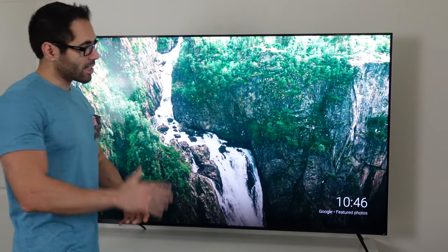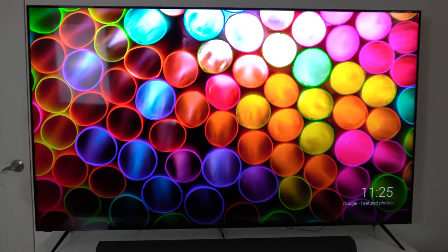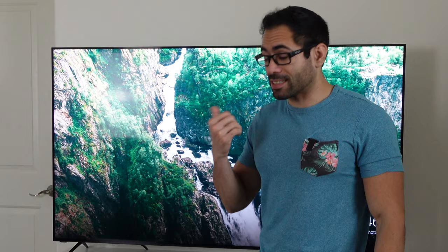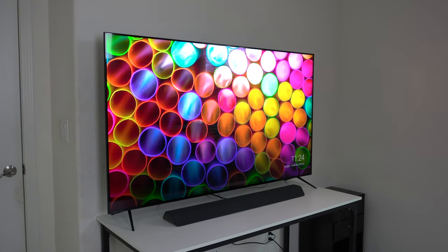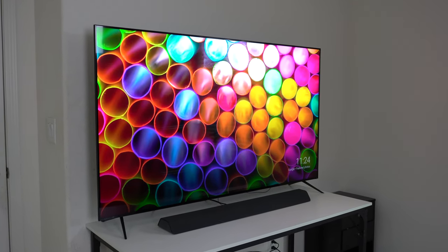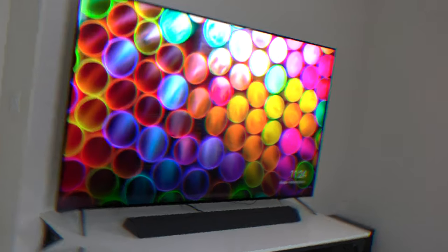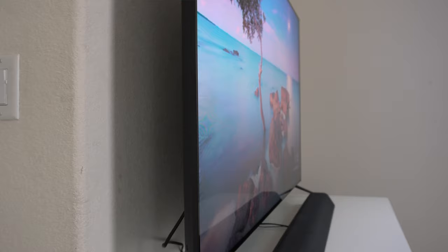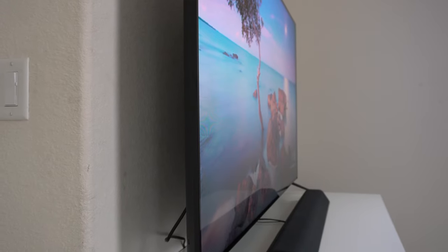This TV right behind me is a Vizio P-Series Quantum X. It's a 65-inch and it's one of the brightest TVs that I've ever seen. The 65-inch version can get up to 3,000 nits, which is insane. It's an awesome TV for enthusiasts and makes an excellent gaming display as well, as it can go up to 120Hz.